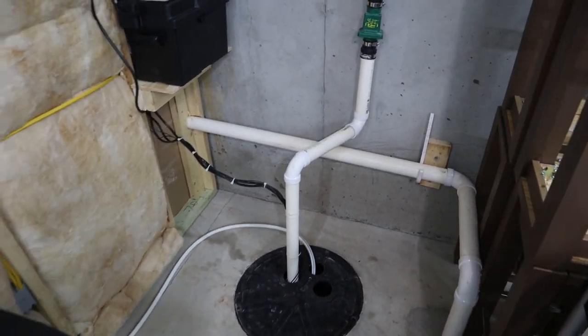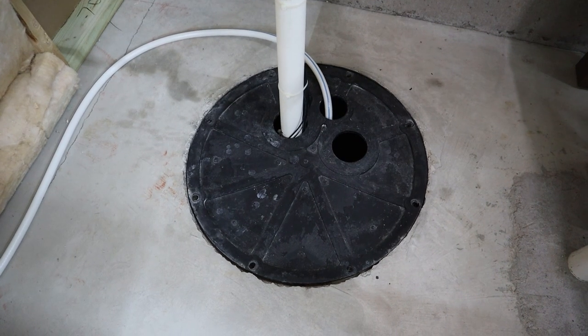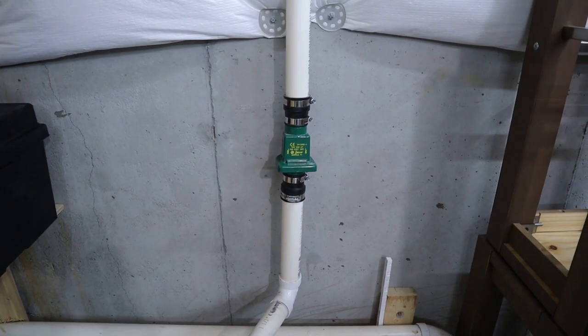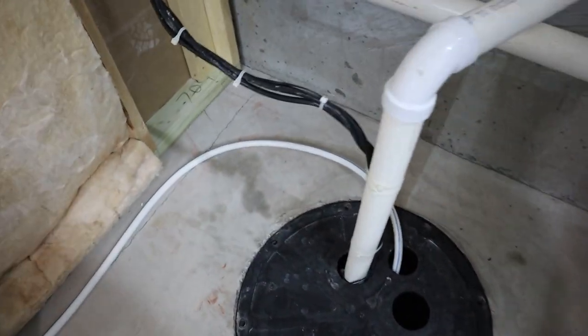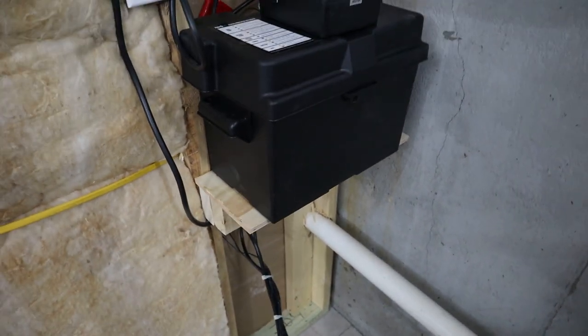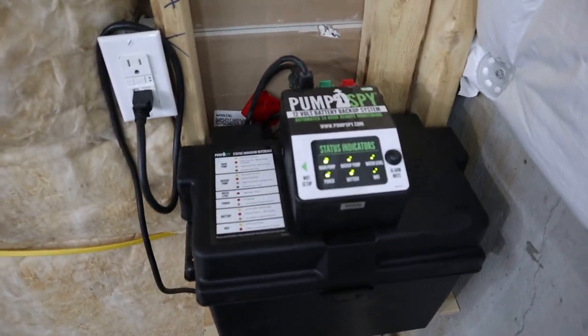I've got everything put back together and tidied up — put some cable ties around the wires. I did not put the screws back in yet just so I can easily take this top off to check the system over the next few weeks as we get some rain. Everything tests out — everything's green as you'll see on the controller, all the statuses are green, the Wi-Fi and everything's connected and performing as intended.